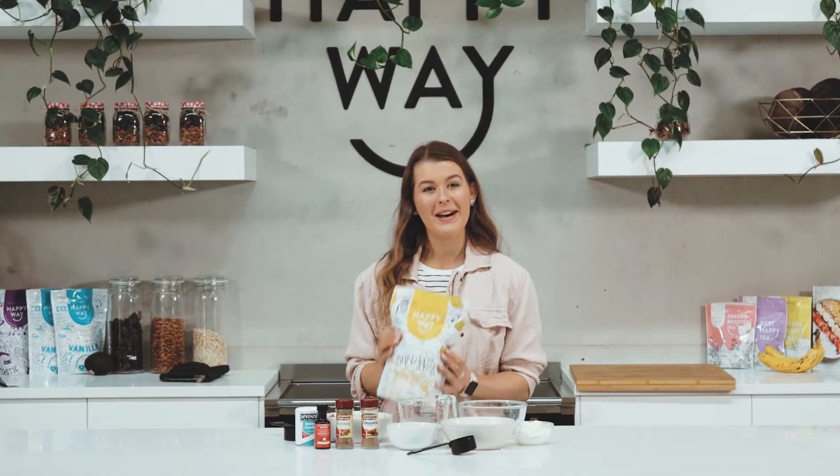Hey guys, I'm Annie and today we're going to be making my Apple Cinnamon Banana Protein Muffins with the Happy Whey Banana Protein Powder.